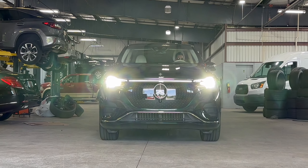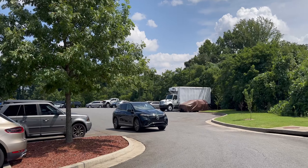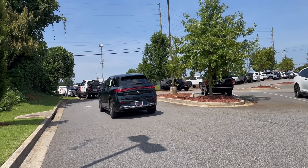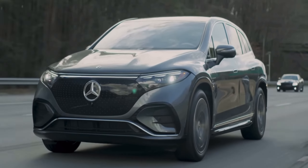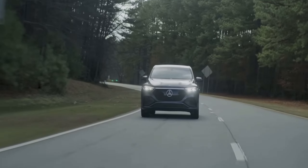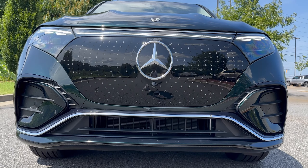Before we talk about cargo capacity and range, let's go over perhaps the most important thing: the driving experience. The EQS 580 is the beefiest model in the EQS SUV lineup, as it has a pair of electric motors, one at each axle, combined to produce 536 horsepower and 633 pound-feet of torque, which is enough power for this SUV to reach 60 miles per hour in just 4.5 seconds. The EQS SUV comes standard with an adjustable air suspension and a rear axle steering system that makes it surprisingly agile. Unlike the sedan, the SUV features an off-road drive mode that raises the suspension and alters the powertrain's behavior. The handling is good but could definitely be better, and the steering feedback is pretty minimal. What I love about driving the EQS SUV is not how fast it is, but how it drives overall — it is extremely smooth, buttery smooth.